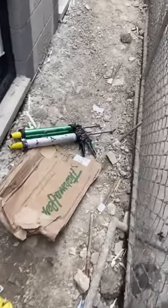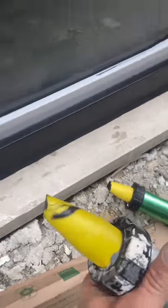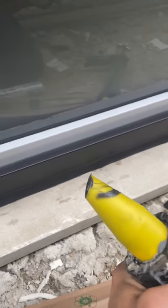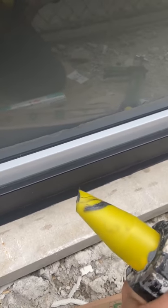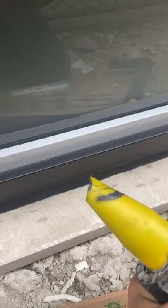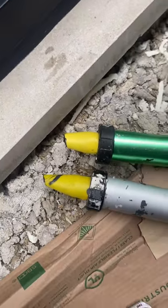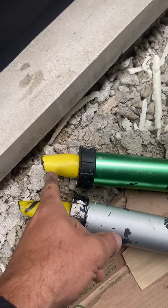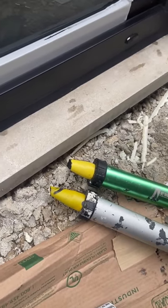I usually have two caulking guns with me. The angle I'm using is not 45 degrees and not zero — it's probably in the middle, around 22 to 25 degrees on both of them. I have two guns: one smaller, one larger, for different size applications.